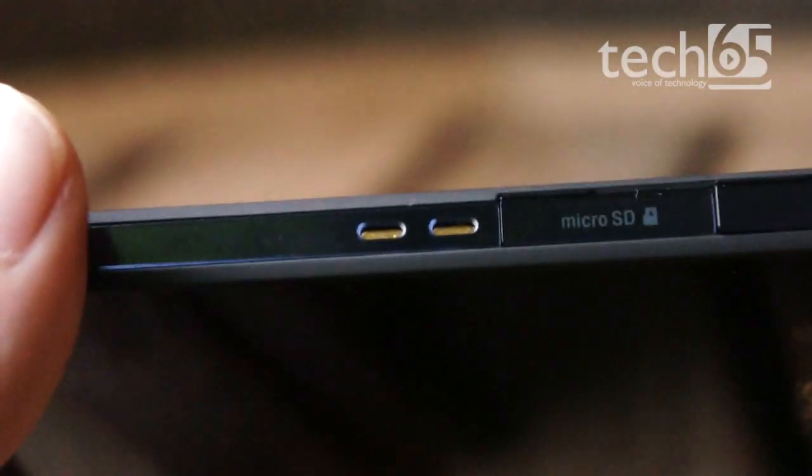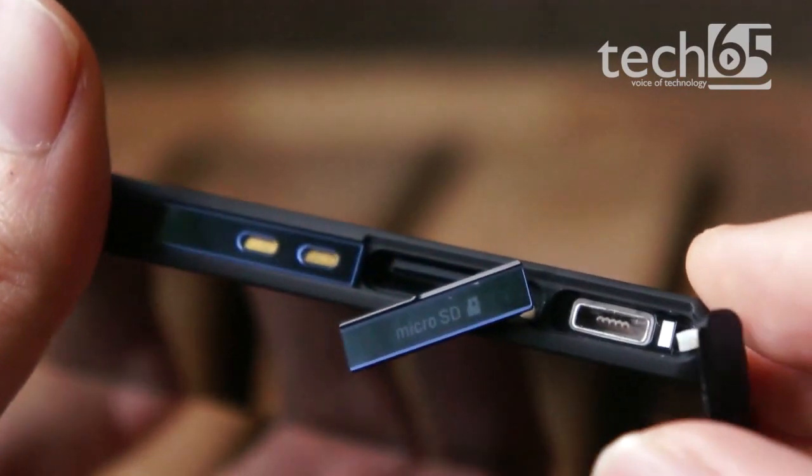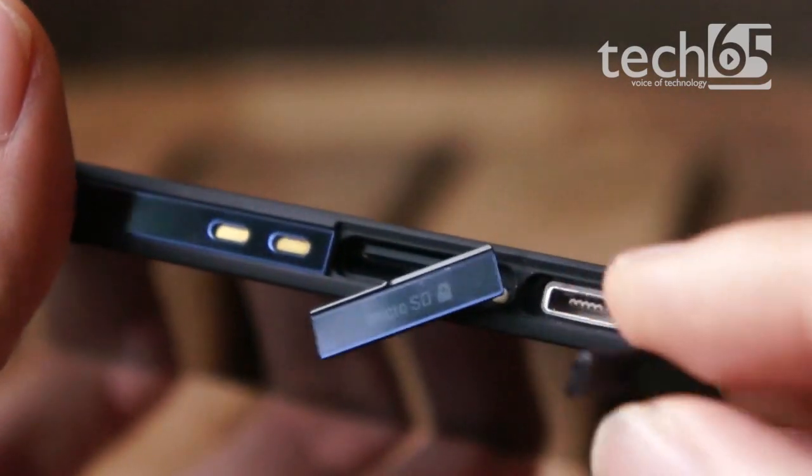Speaking of flaps, this device supports microSD cards for expansion, uses a microSIM card, and comes with a microUSB port for data and for recharging the built-in battery.